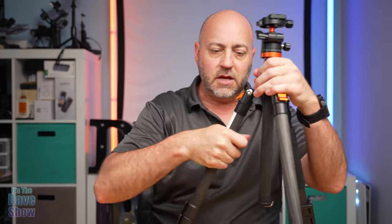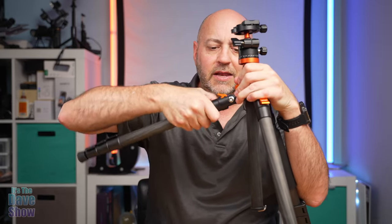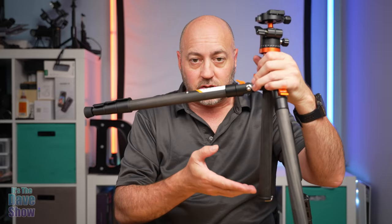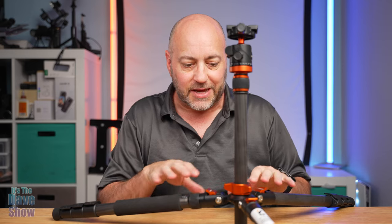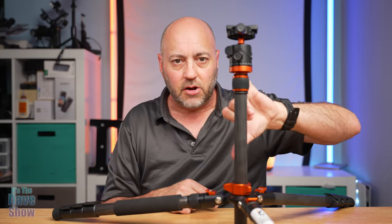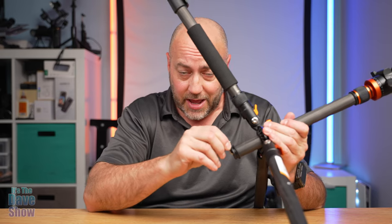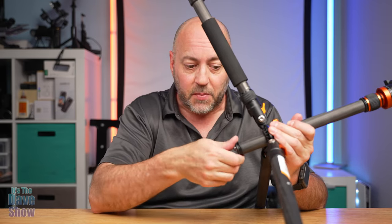On the legs, there are different angle adjustments. You get this little release button — this is kind of the base starting point. If you release it and go up, you can see it comes out at an angle. Release it again and it will go out further, so you can get this thing pretty flat. Now it can't go too flat with the center column all the way down, so you need to raise the column to get the tripod legs all the way down to the ground. There is also a little spring-loaded hook at the bottom — if you need to weigh down your tripod, you can hang your backpack or a bag on this, which is really nice.